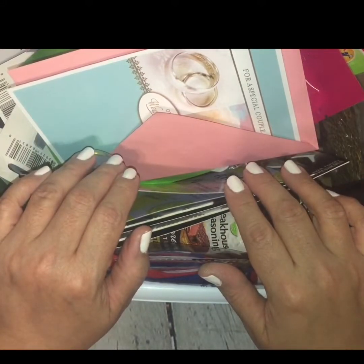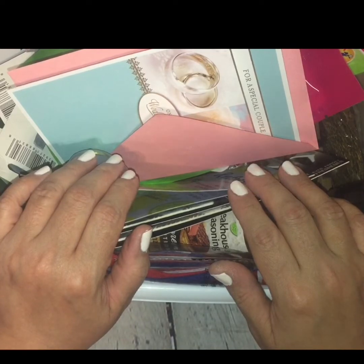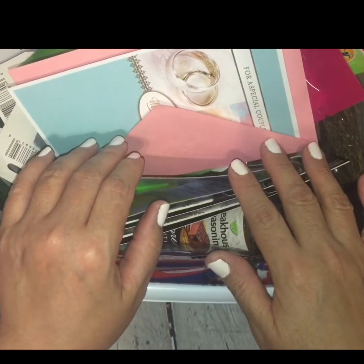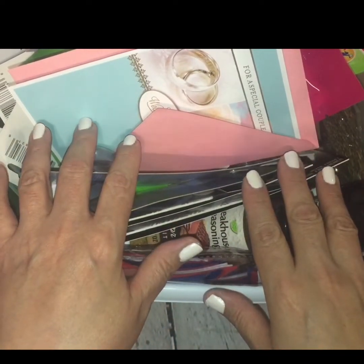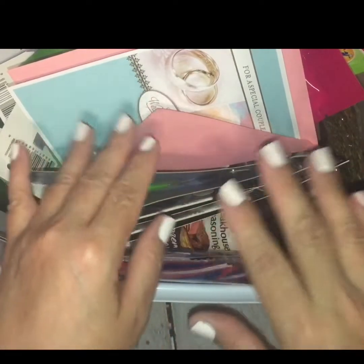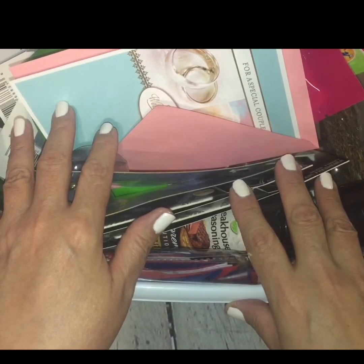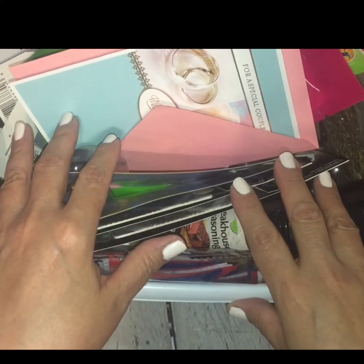Hey guys, thanks for tuning in to yet another one of my weekly hauls. This is going to be a Dollar Tree haul. I popped into my local Dollar Trees to see what was going on. They're still kind of in the process of transitioning out all of the graduation stuff and going into full-blown summer, so there's a smorgasbord of spring, summer, graduation, and a little bit of everything going on at once. I just popped in to see if I found any of the new new, so if you want to see what I picked up, keep right on watching.